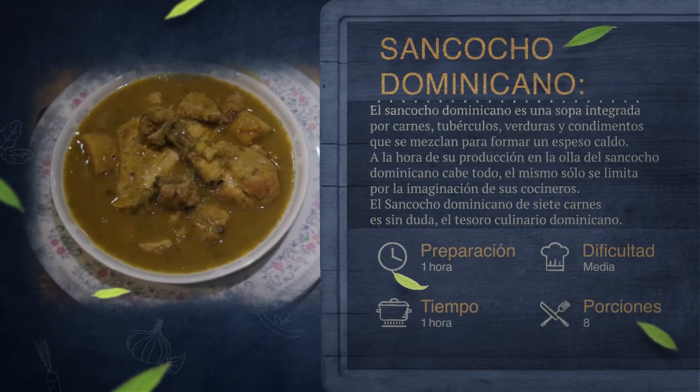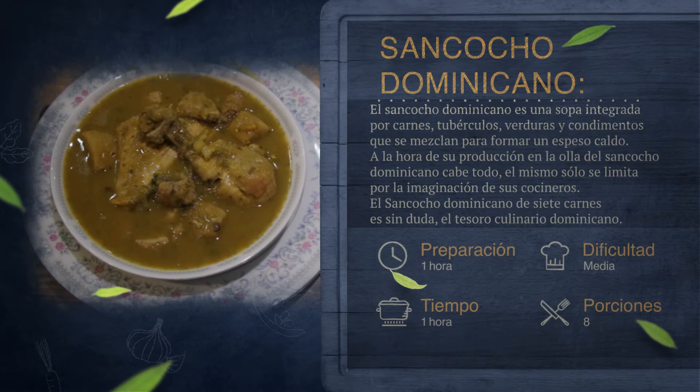The sancocho here in Dominican — depending on the region there are some small variations, but the base is almost the same: we have the auyama, the water, the protein or meat, and the mixture of víveres. Maybe in other areas they use other types of víveres, but basically the base is that.